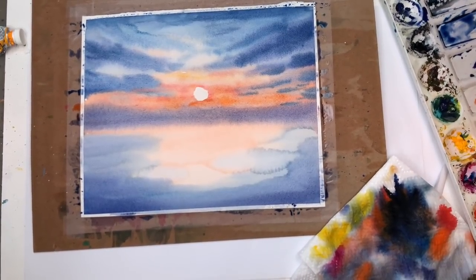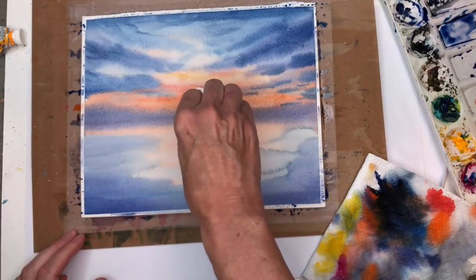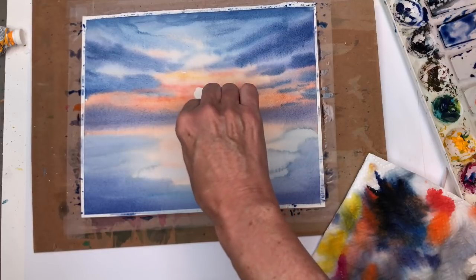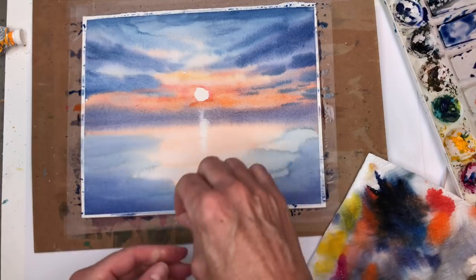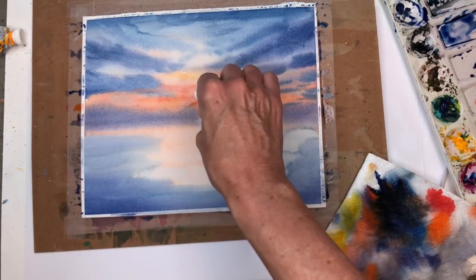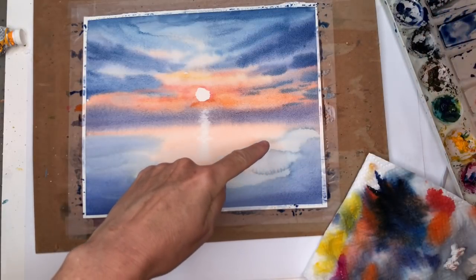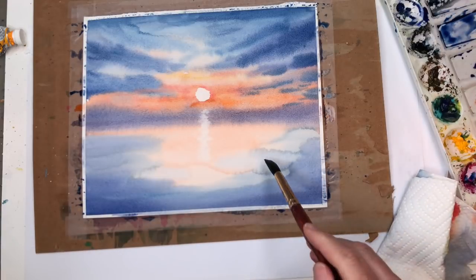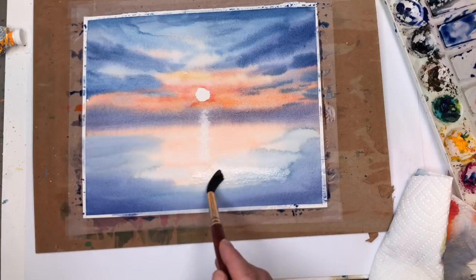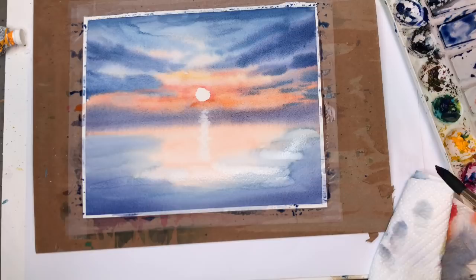Also while this is still wet, take your paper towel again and we're going to do reflections — just move the paint. Going down with a little wiggle, just like that. Worst case scenario is that you missed it, and then you can just take some gouache and fix that. Now I have a little problem here with my cauliflower — the edge dried dark like that — so I'm going to take some water and just push it around. It happens, but it doesn't go away; we're going to be painting over it anyway with some green.